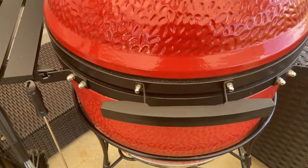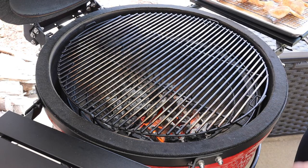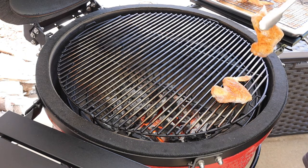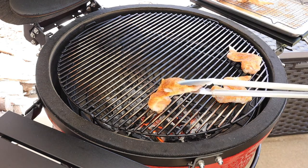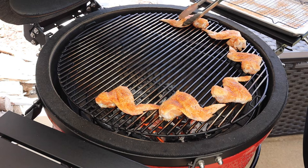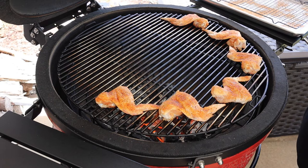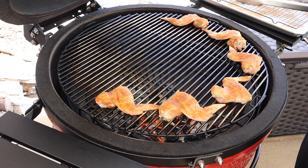Let's get our chicken wings on the grill. We've got a nice really hot fire right in the center, so we're going to put our wings around the outside of the cooking grate — that's what I call my Ring of Fire, a ring around the fire with my chicken wings. This Big Joe has a lot of square inches of cooking space; we could put several more wings on there. We're going to let these cook for about 10 to 15 minutes, then come back and flip them.